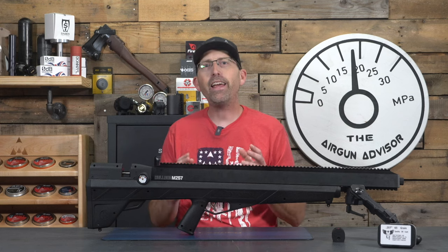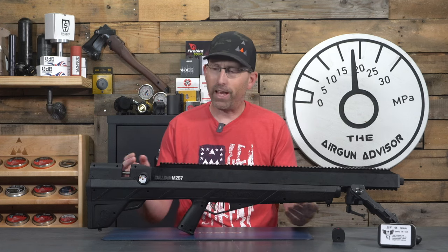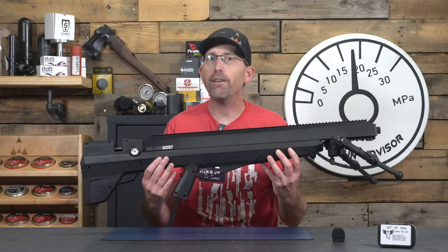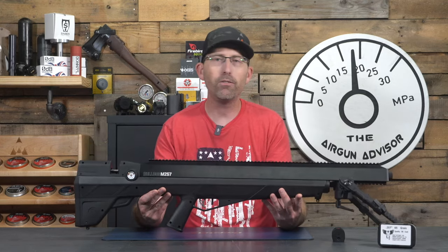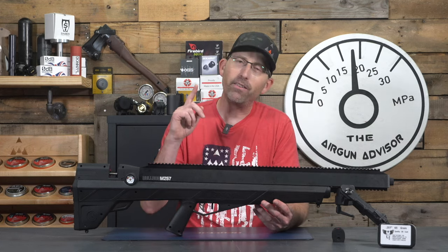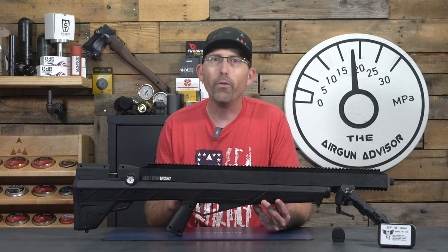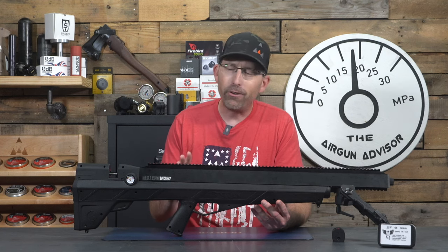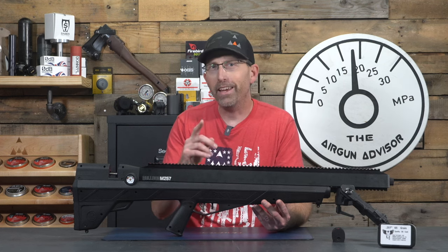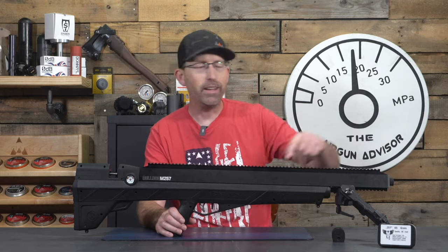The M257 comes in at about 36 inches and weighs just 7.7 pounds unscoped. Benjamin has done us a real solid because when I say accurate barrel, they have an accurate barrel in here — it is a Lothar Walther barrel that is shrouded. I did say shrouded, but it's still plenty loud enough and you're probably going to want to add a moderator. Benjamin came through again by putting M18 threads on the end of the muzzle.